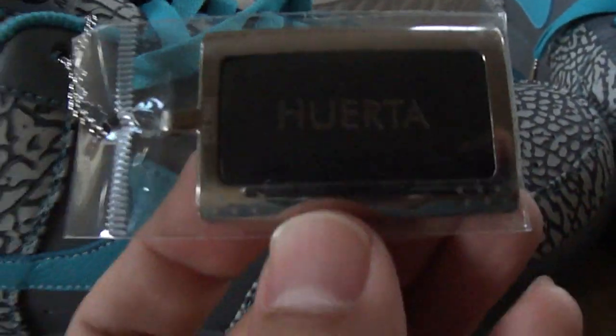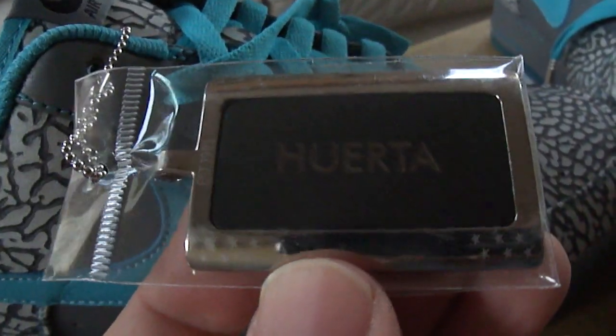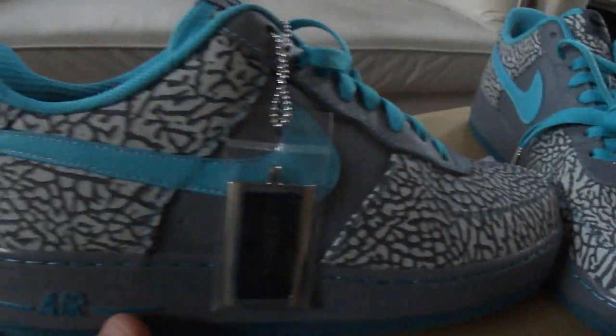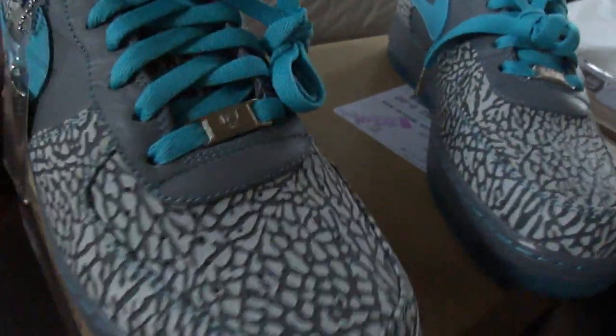Inside it just says Nike ID. On the other shoe, they added the option of putting your last name on a little piece of leather in there, and Nike ID on the other side. Air Force.